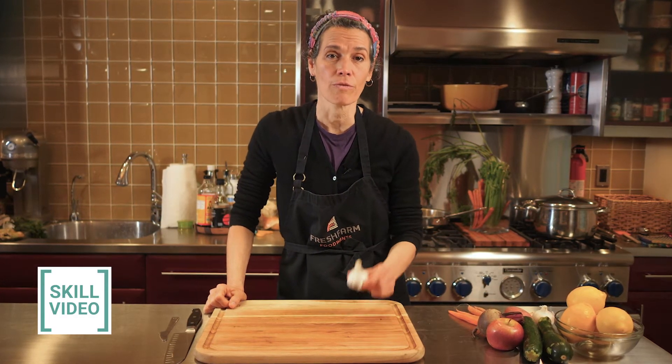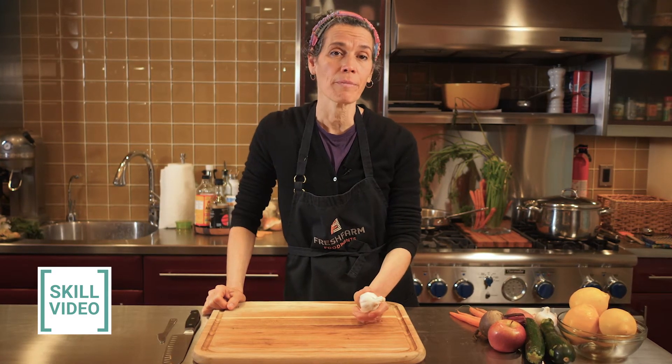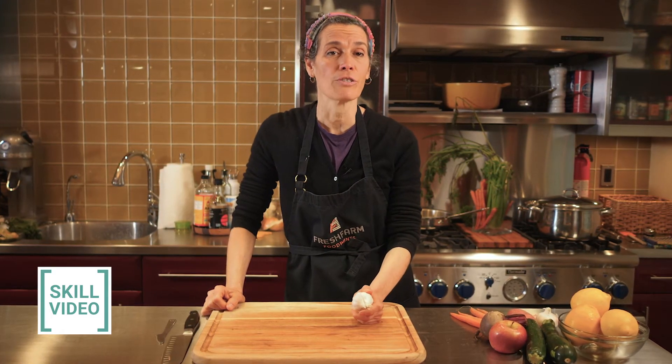Hi friends! I'm here today with another skill for your FoodPrints toolkit. Today we're going to learn how to use fresh garlic. Now there are different ways to prep garlic — today I'm going to show you how to peel it and then chop it.